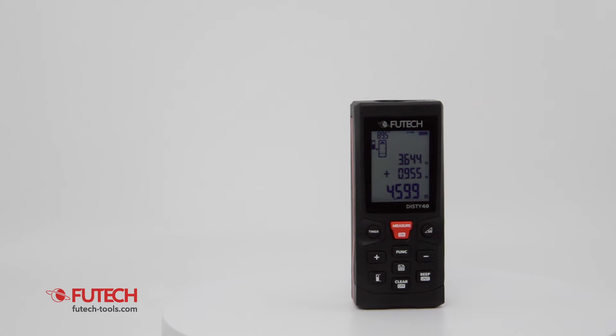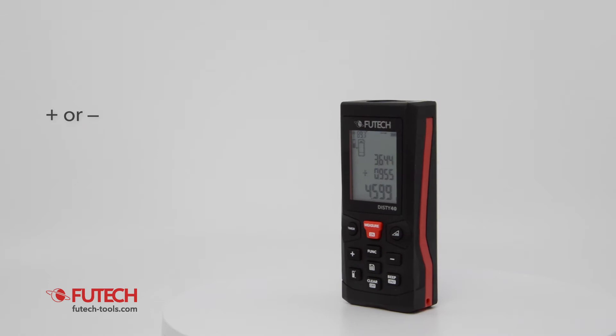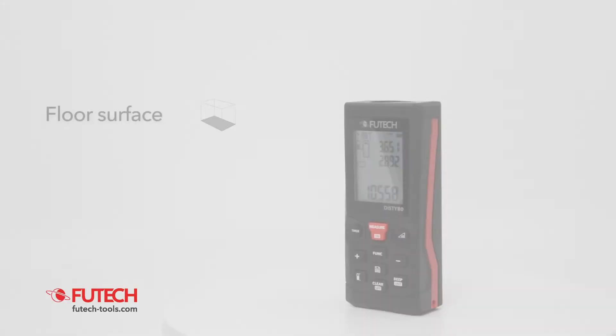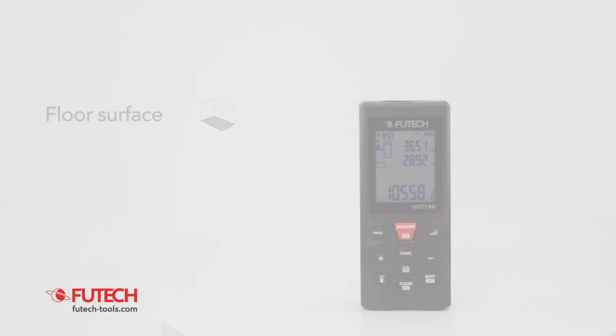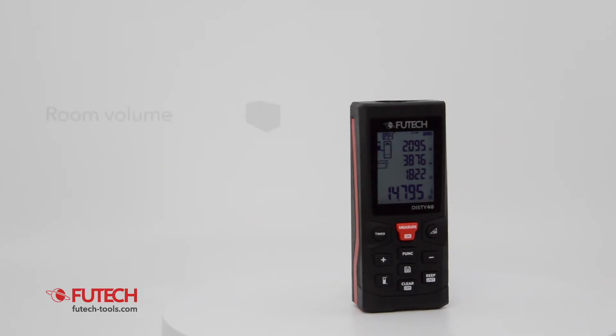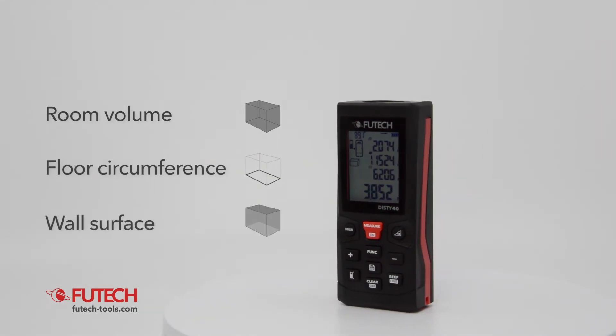The DISTI includes a long list of functions that increase your efficacy. You can add or subtract measurements. After measuring length and width, the DISTI will show you the surface. After adding the height, the DISTI also will show the room volume, floor circumference and the wall surface.